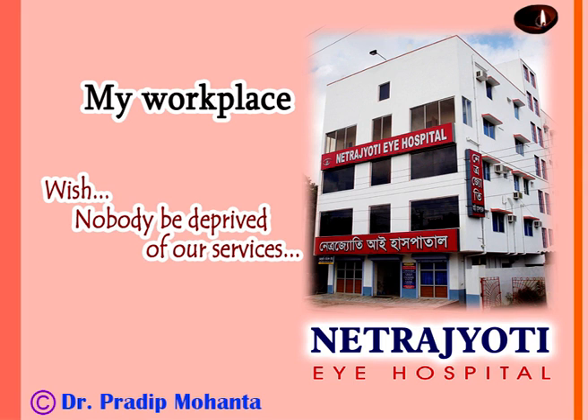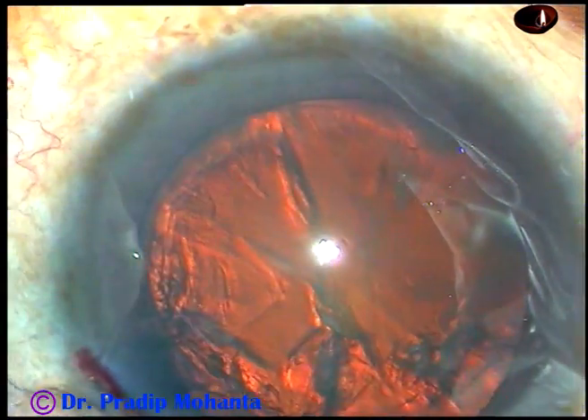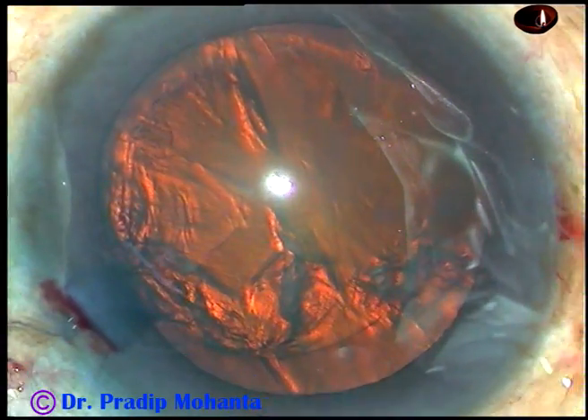Friends, welcome to my workpiece at Rana Ghat, West Bengal, India. In this video, I want to show very slowly the lens tilt technique of soft nucleus management.